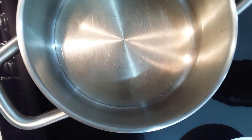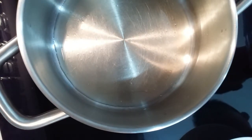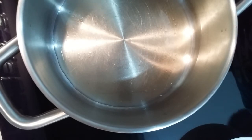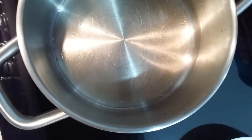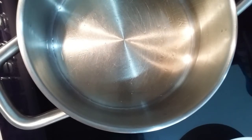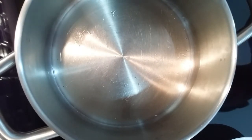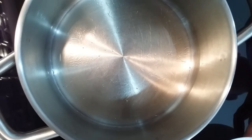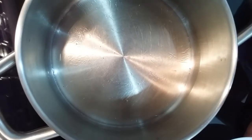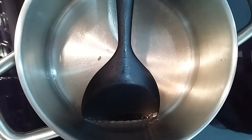Okay, we have to wait now. You can see it's bubbling — it's on full heat. It looks like small tiny tadpoles. All right, we'll be back when it's ready. Okay, it's ready — now we have to add some chopped garlic.